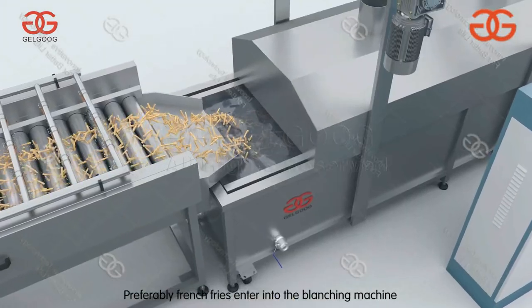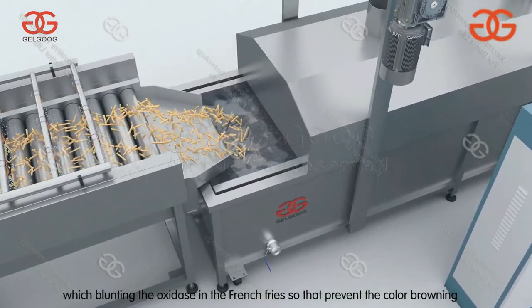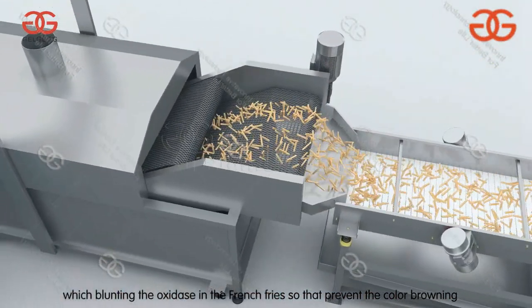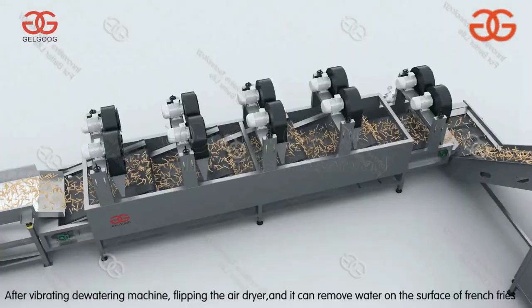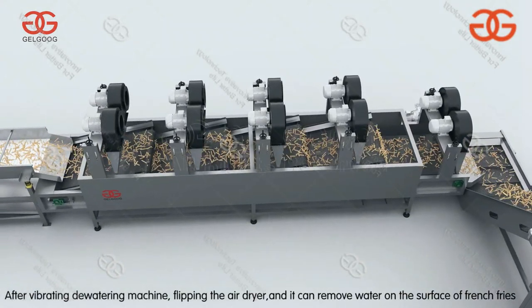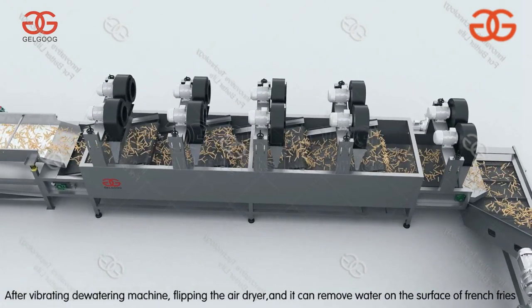The french fries enter into the blanching machine, which deactivates the oxidase in the french fries so as to prevent color browning. After vibrating, the dewatering machine and air dryer flip and remove water on the surface of the french fries.